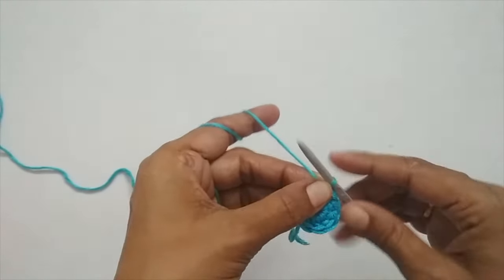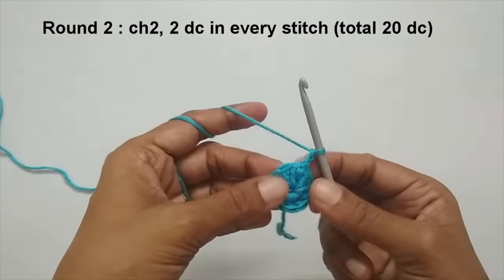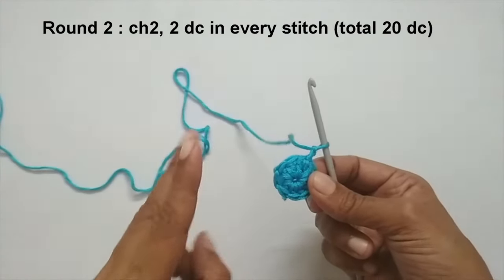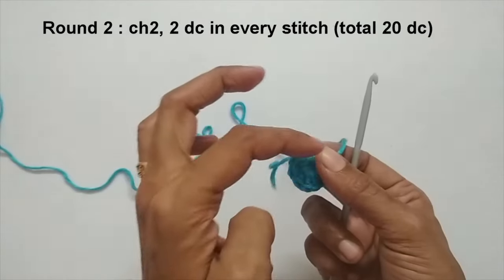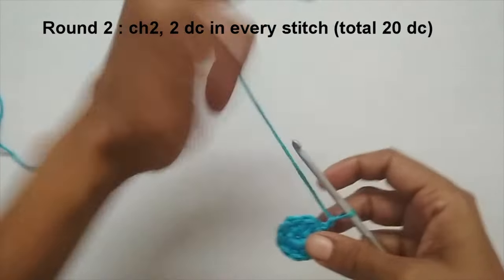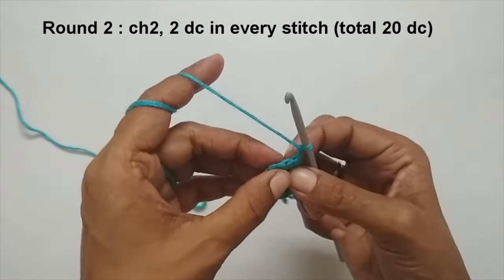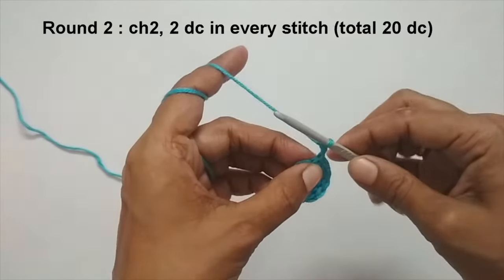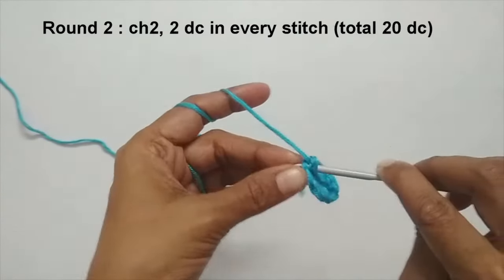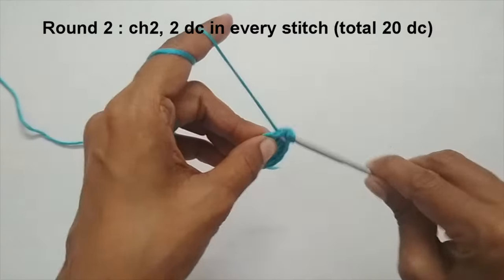Now we'll move on to round two. From here on, every round starts with chain two — one, two — which we just treat as a plain filler stitch. For round two, we will put two double crochets in every stitch. You have a total of 10 V-shaped stitches, and in every stitch you're going to put two double crochets. In the first stitch, yarn over, insert your hook taking both strands of that V, pull up a loop — three loops on your hook.